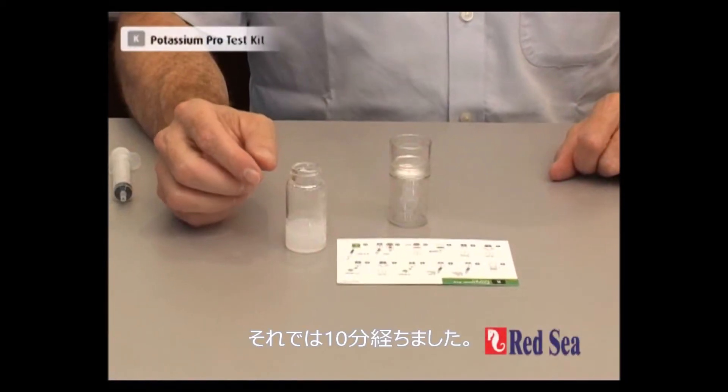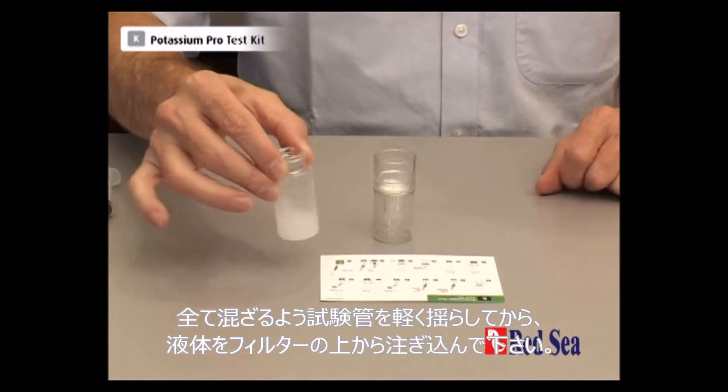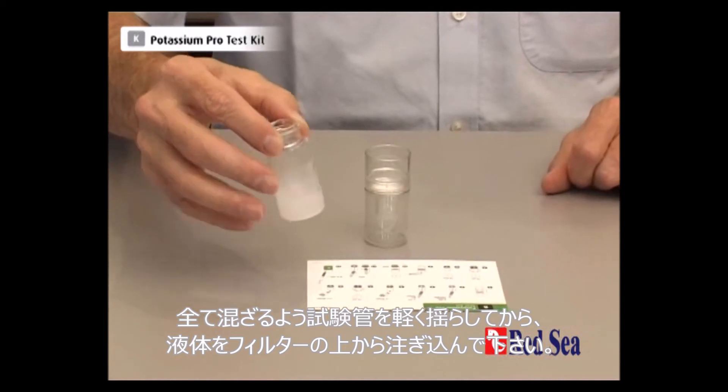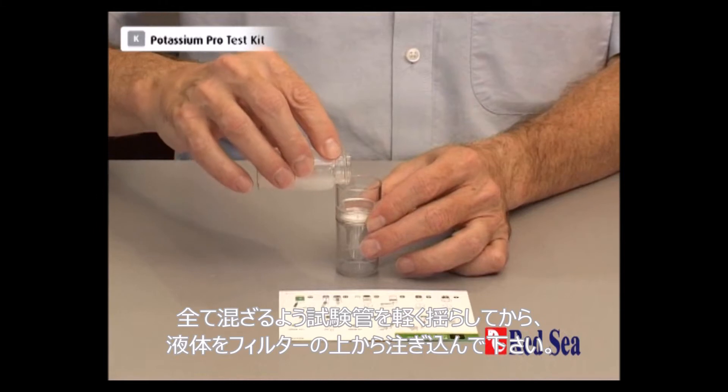Okay, 10 minutes has passed. So we just give our vial a little swirl to make sure everything is in solution and we pour the liquid into the top of our filter unit.